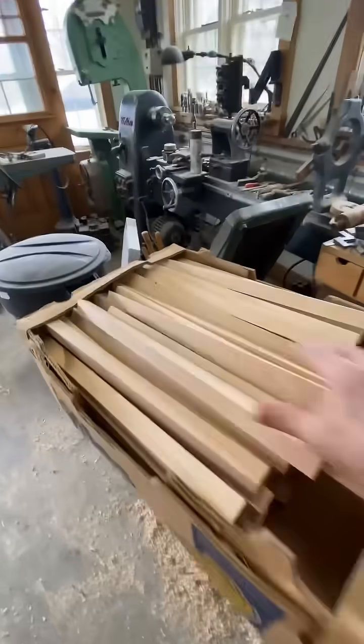72 teeth, 72 wedges, fitted like a glove.